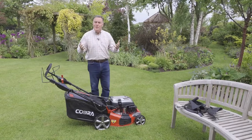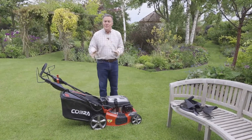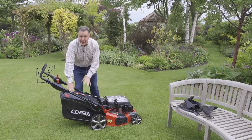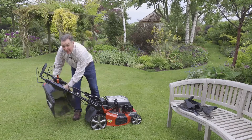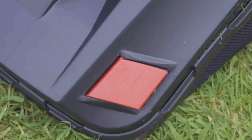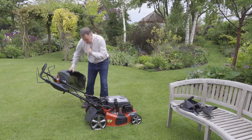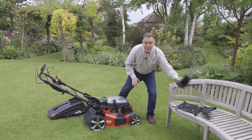Lovely mower — nice and quiet, very easy to use. The great thing is it's got three different ways to cut the grass. Traditionally we've got the collection bag at the back, which lifts on and off simply. It's a good sized bag and it's got a flap that moves with the airflow — when it stops flapping, it tells us the bag is full and needs emptying.